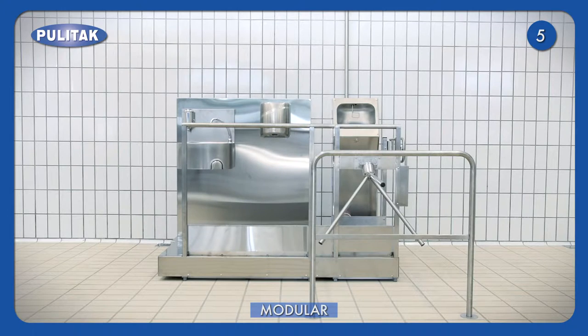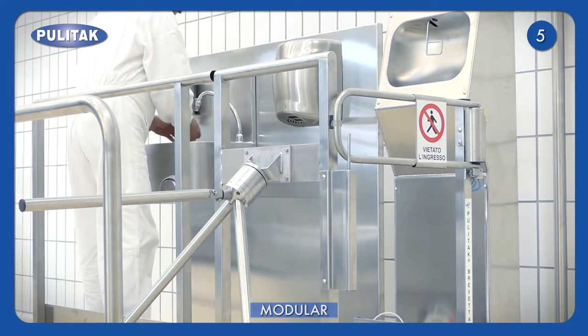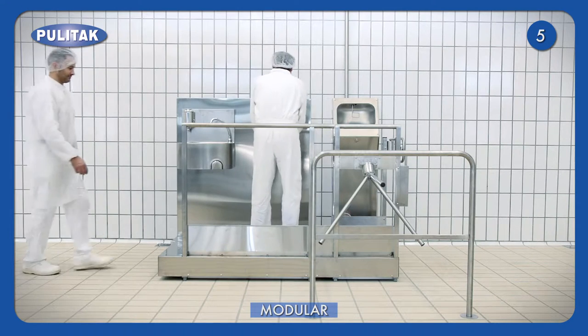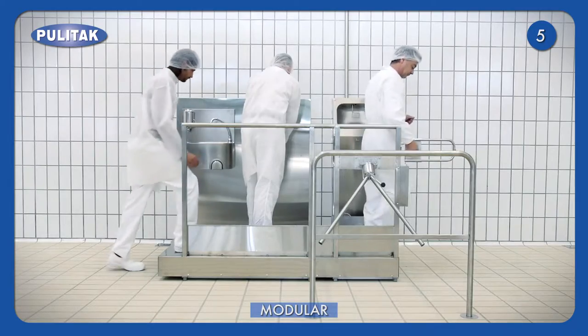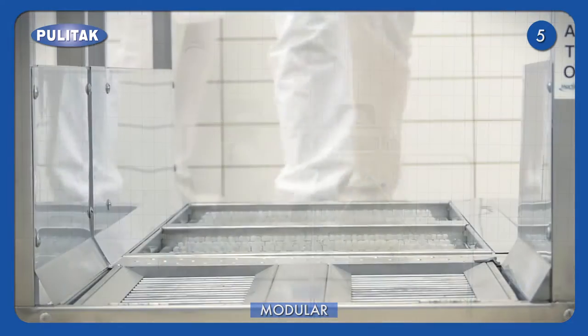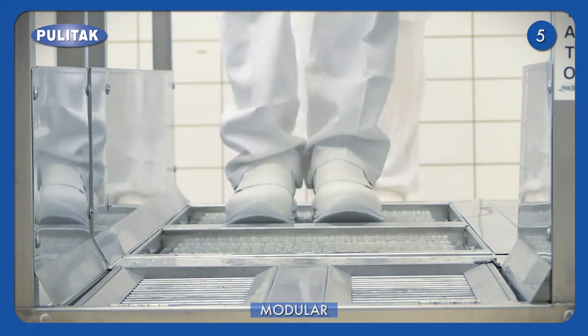Modular is composed of a single station for soles brushing and disinfection with hand washing, drying and disinfection. The machine is installed on a platform to ease water drainage and residues. Firstly, soles are sanitised on a grid with fixed brushes filled with a disinfectant solution.